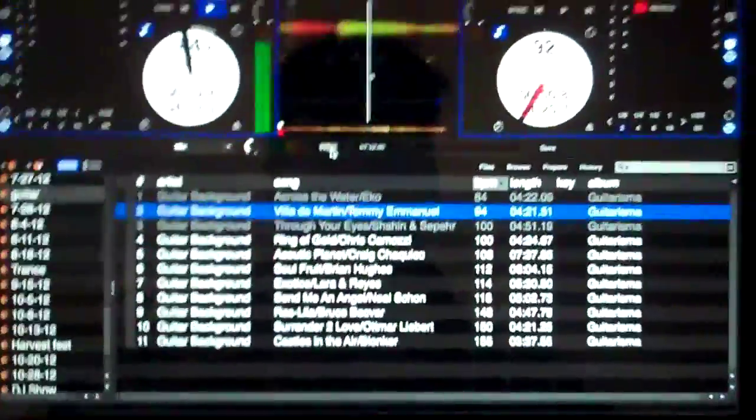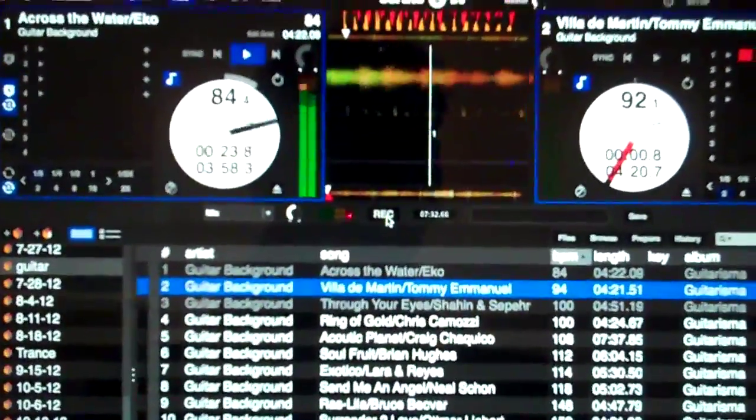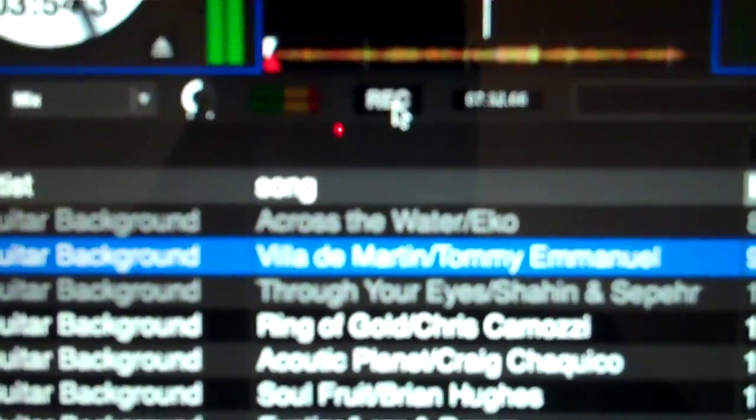DJ Tips in under a minute for Serato DJ. As many of you who have this program know, it does not have continuous play, so the days of just loading in a crate and playing it don't work.